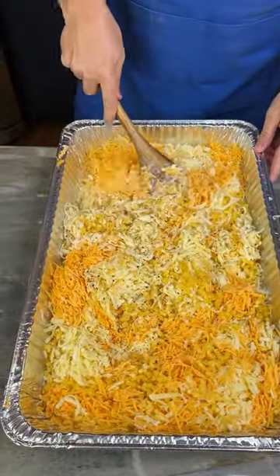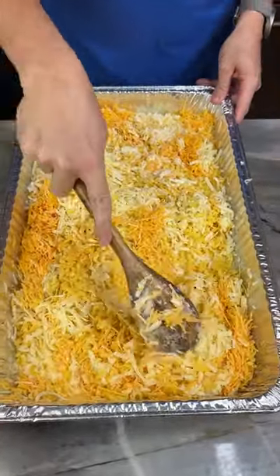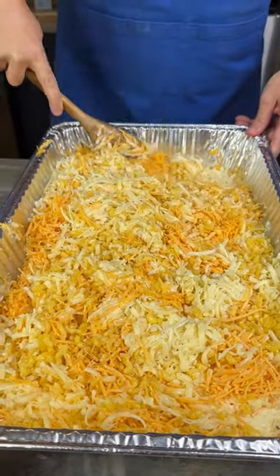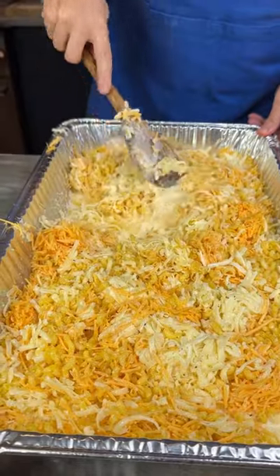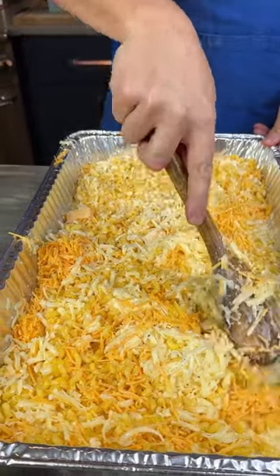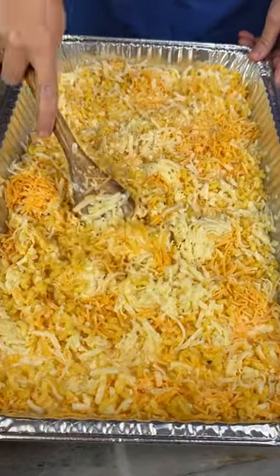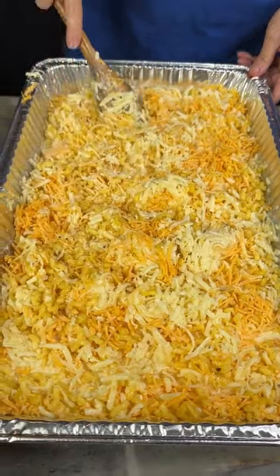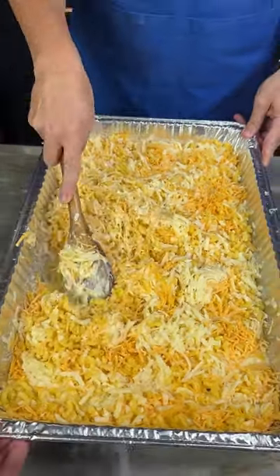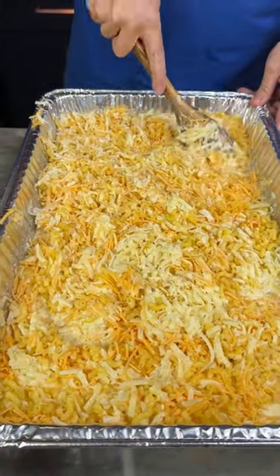Let's give this a stir. I want to make sure all this macaroni gets covered in our mixture here so it cooks out nice and tender. I think I'm pretty happy with that. I see a pocket of cheddar all the way to the left here. This is insane.